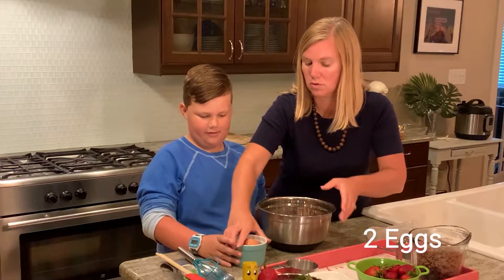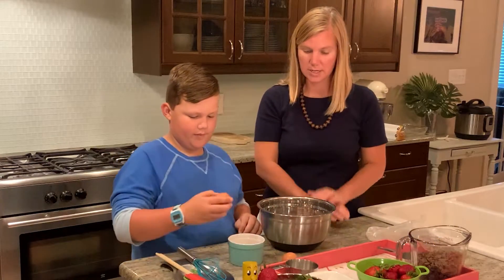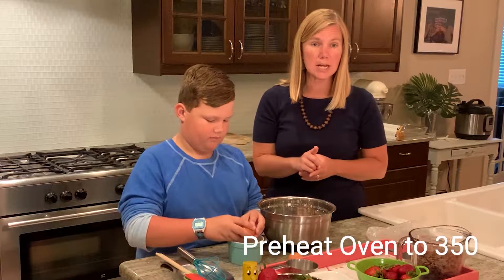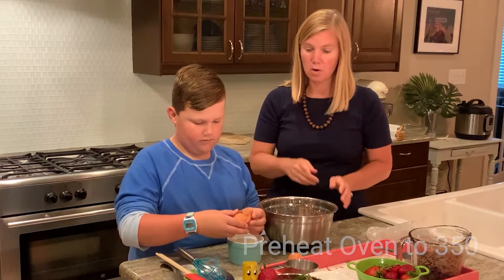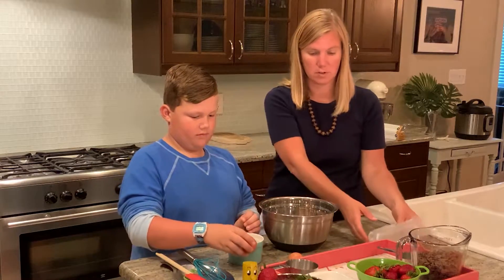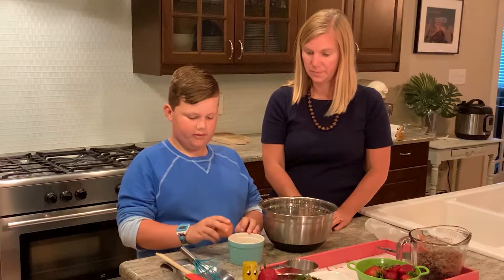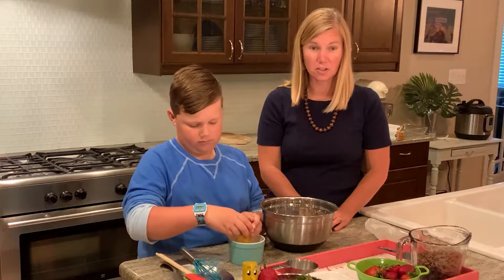I'm going to let you crack those. Crack them in that small bowl. And it already smells delicious. We've also preheated our oven to 350, so that's happening while we're getting all the inside stuff together. This looks yummy.